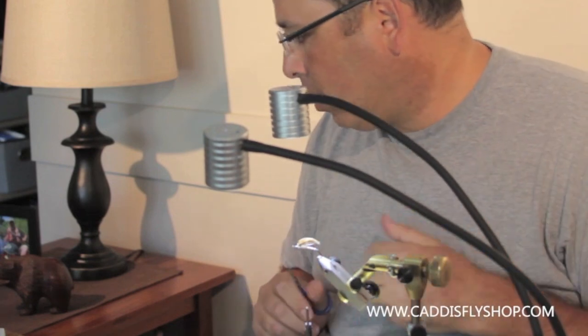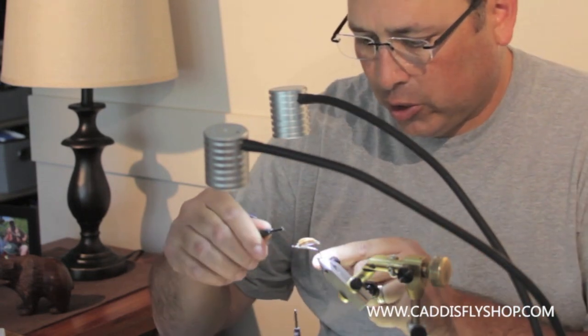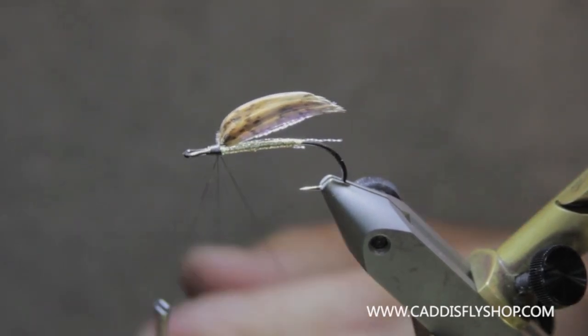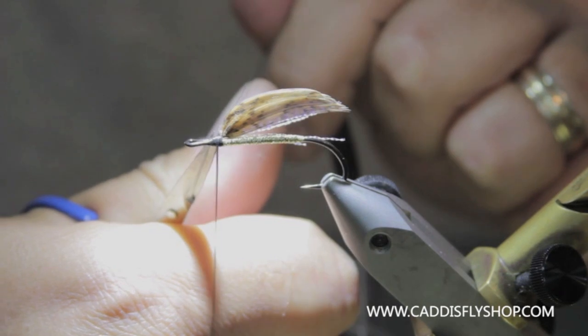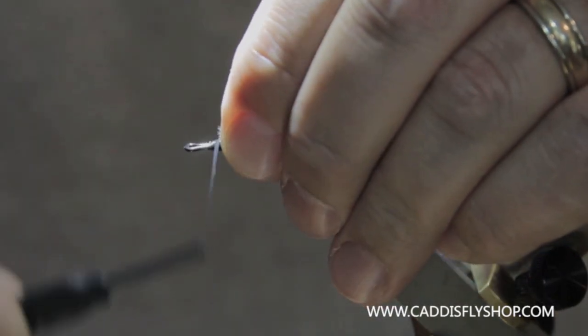What I'm going to do is grab some 150 denier GSP from VIVFs — it's a Kevlar thread, basically a gel spun thread. It's going to make spinning this hair and seating it way easier. Make sure you get that on there nice and secure, right in front of your wing.